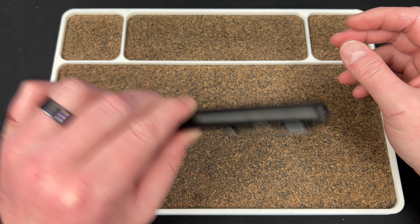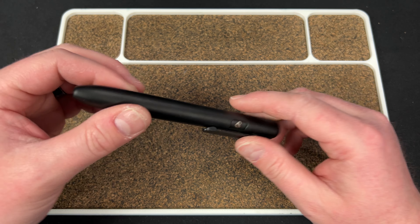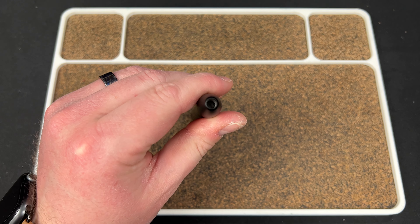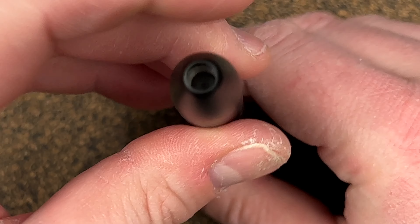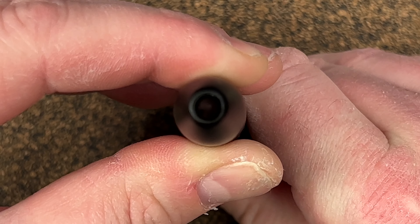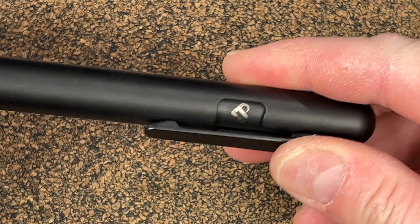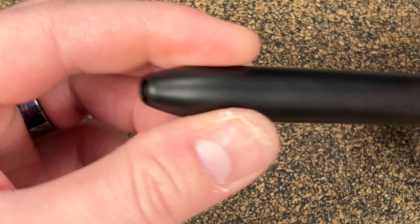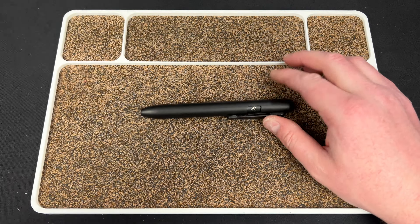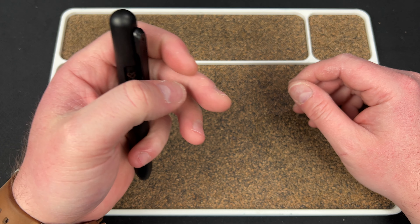It has a little bit of rattle, and that is not because the tolerances are poor — it's because there's a gate in here that opens up as you push it forward, and that is what keeps the tip from drying out. They had to build in a little bit of room for that gate to operate, so it's worth having that play because it makes it so your marker doesn't dry out.